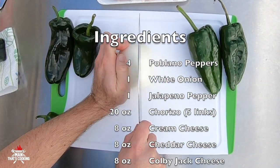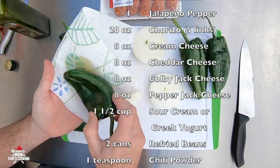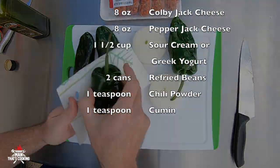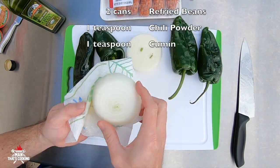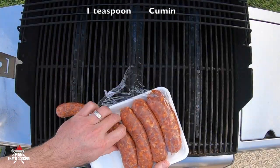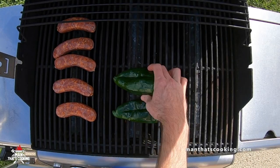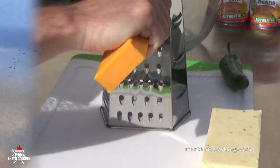Peel off the skin and then slice it into three pieces. Next we're going to take some olive oil, put it on a paper towel, and wipe it across the poblanos and the slices of onions. We got our grill preheated on low and we're going to add the chorizo, the peppers, and the onions.